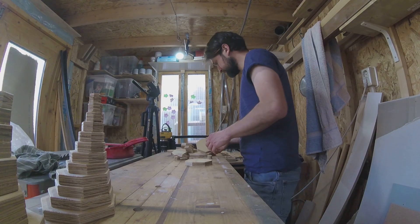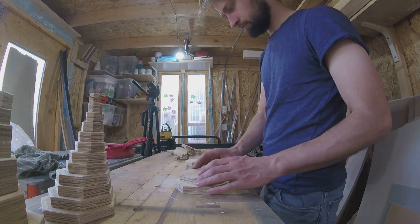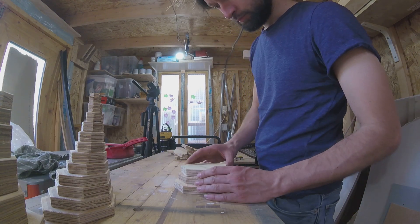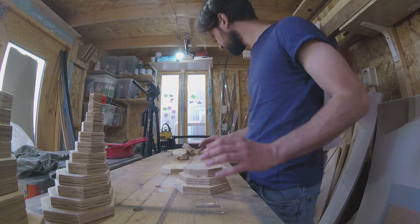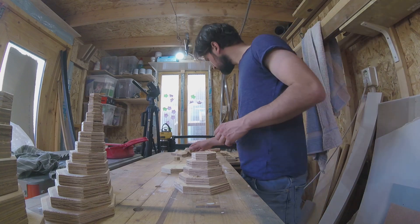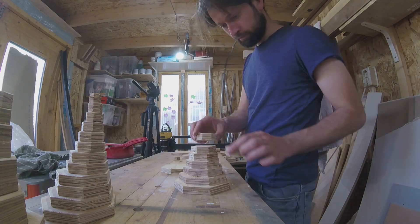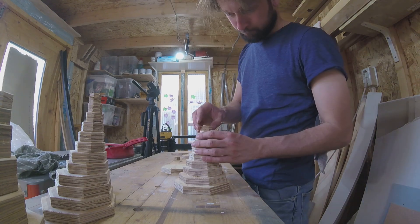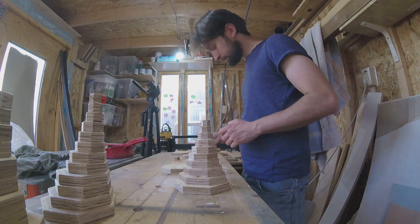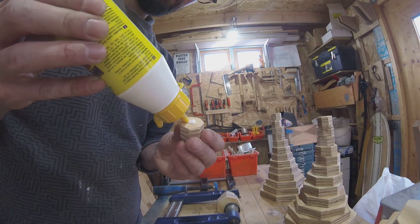Then I could start the assembly and see how the shape was coming together. Usually I draw out the design but here I made some shapes and then pieced them together until it would look good. I used regular glue and very light pressure, and in some cases not even pressure from the clamps. The glue joint is still sufficient.